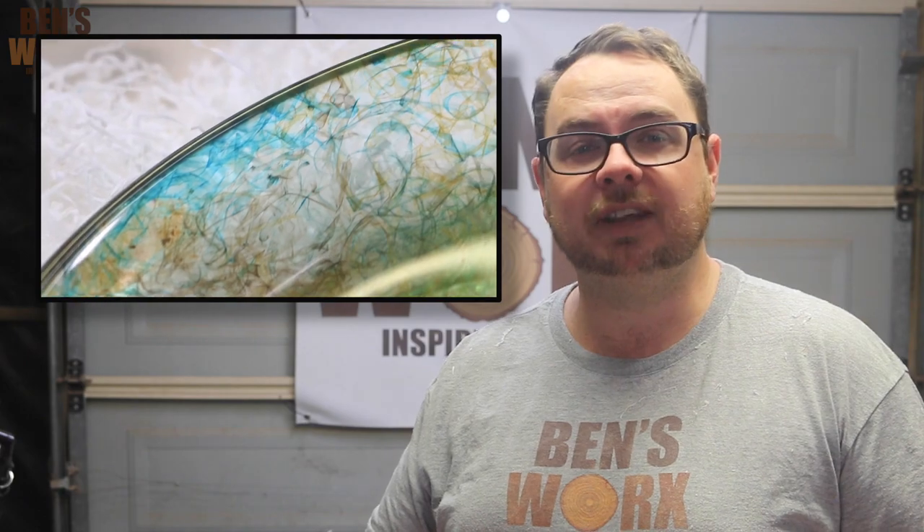I think the concept's a good idea. Maybe next time I'll double dye it and maybe the colour will take a bit better, but it's certainly a good way to use up all your leftover resin.